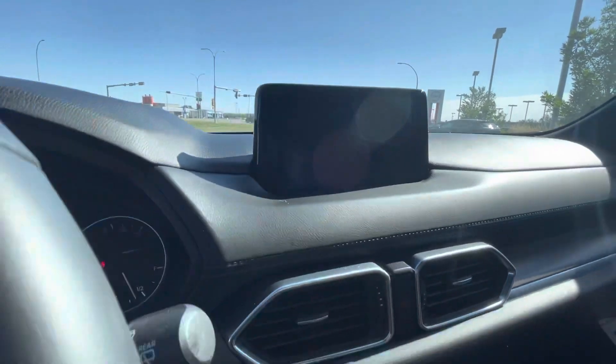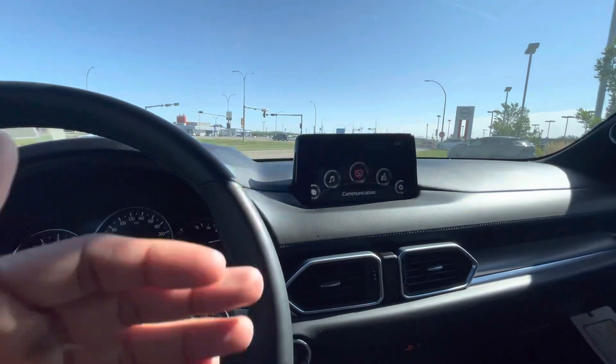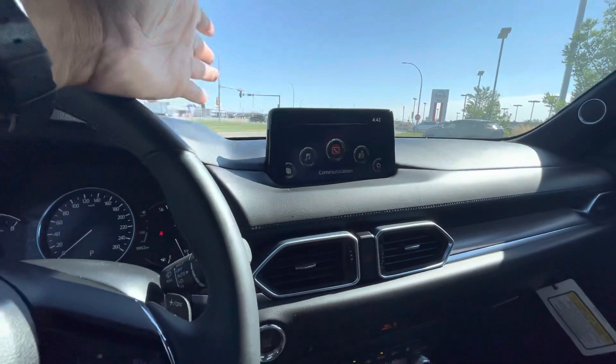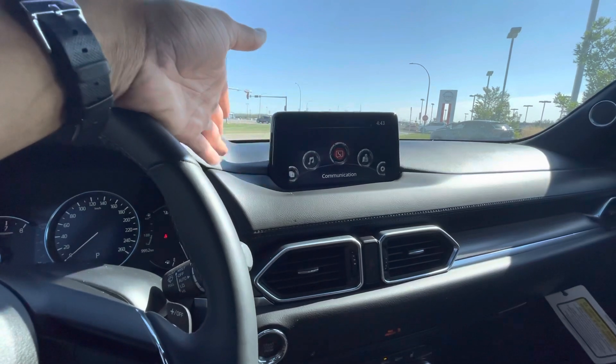I spoke to my service department and they said we can't program the GT's cameras to show the guidance lines — it's only available on specific models like the CX-30 and the Mazda 3, which are smaller than the CX-5. So let me know and we can show you options on the Signature to see which trim you want.